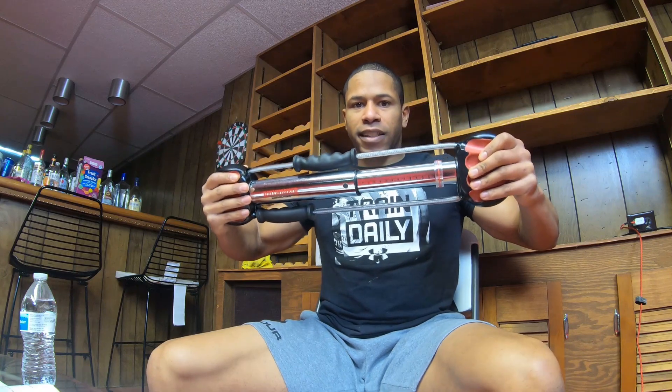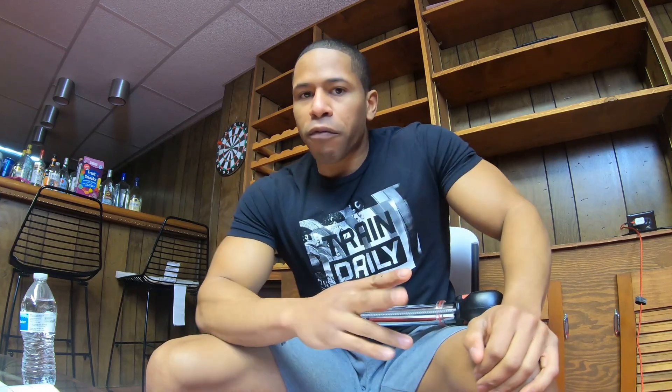What sucks about the bull worker's measurability is it's not really accurate because of Hooke's Law. The harder you push against the spring, the tougher it gets — it's not linear, it gets exponentially harder the more you compress. So it's not like pushing 10, 20, 30, 40 — it's more like 10, 20, 40, 80, 160. The number 120 on that plastic slider isn't really 120 — it's false measurability. I can see why Bruce Lee was interested in it for back in the day, but there's no accurate measurability.